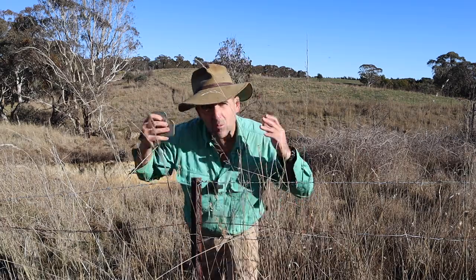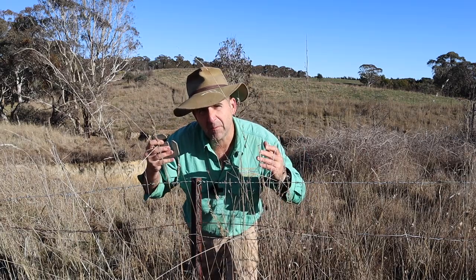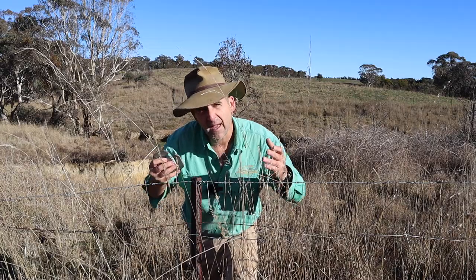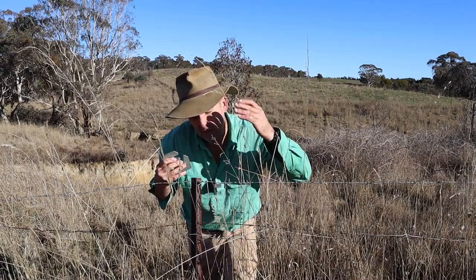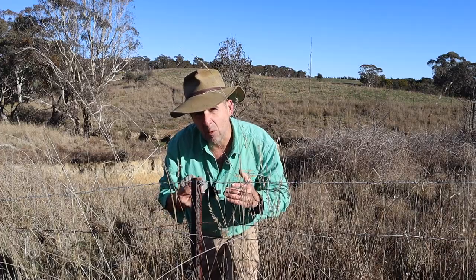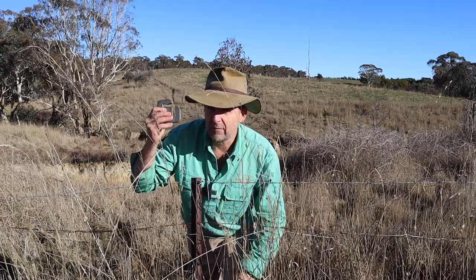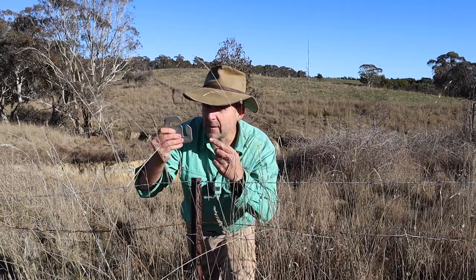See all these complex angles? We're going to go and have a look at how this performs on a range of different posts that have just been driven into the ground. Then we're going to come back and use it on this fence without having to cut any of the wires off to pull it out. And then I'm going to show you a trick that you've probably never thought of when you're using one of these.